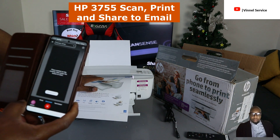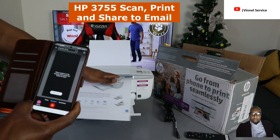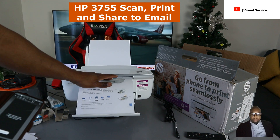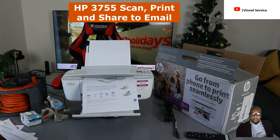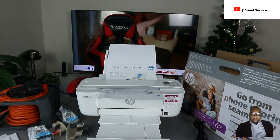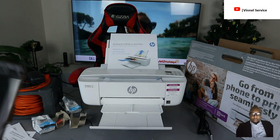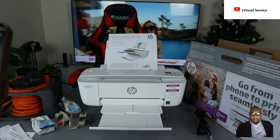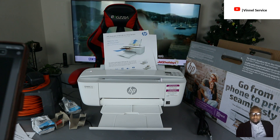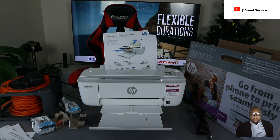When scanning, make sure you place the document on the scanner properly. You can see it's scanning now. This is how to scan your document.